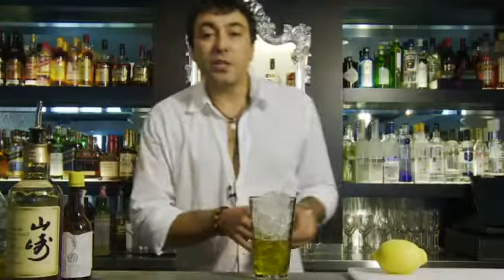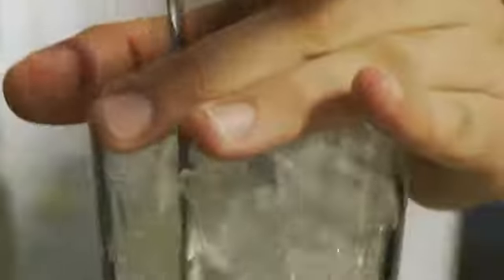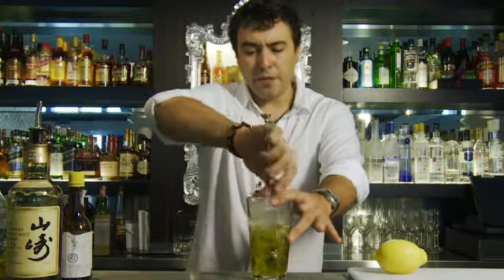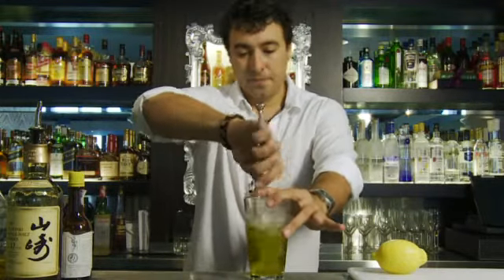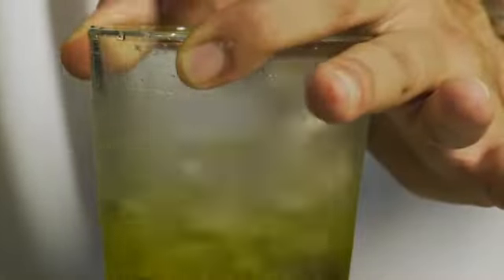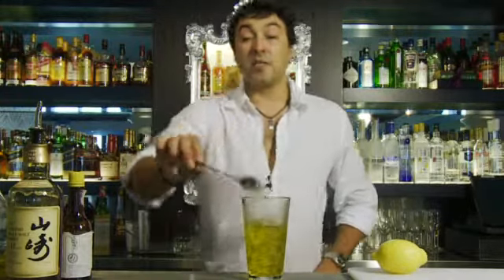Now this one we stir. You can use either a long bar spoon or even a straw for this. We're going to hold it from the top and just stir it so that the cocktail has enough dilution, because we must remember that water is an integral part of each and every cocktail. As you can see the liquid level has risen, so it's nice and diluted now.